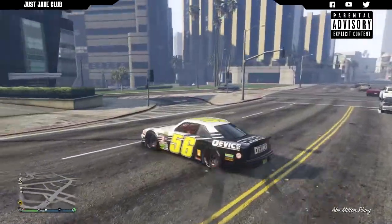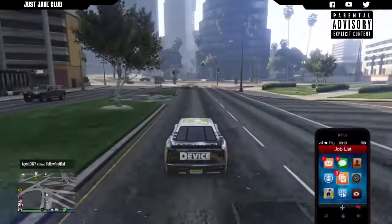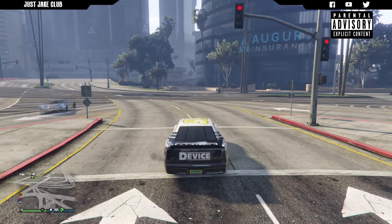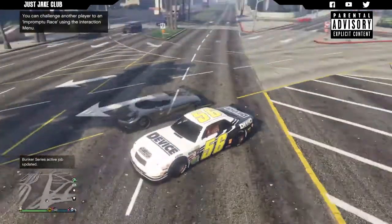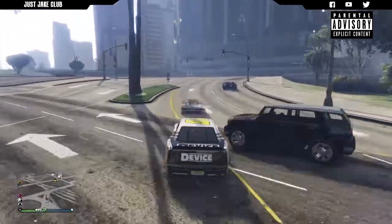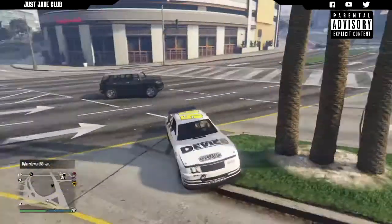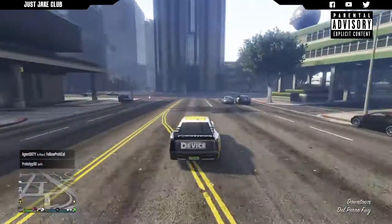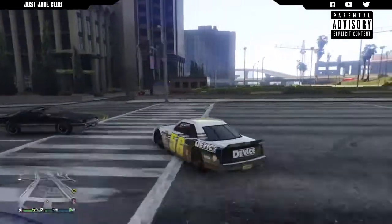Stock cars are universally very similar to each other in terms of customization options, other than the liveries, so I'm really impressed with how this car's been put together. It is a bit strange driving a car and not seeing the brake lights when you brake, but this car sounds awesome and looks awesome. It was $830,000 — I just double-checked that on Southern San Andreas — and that is correct.